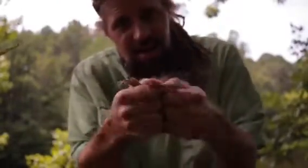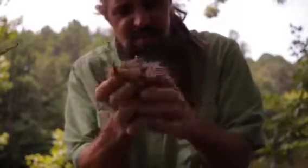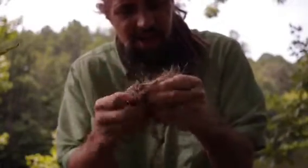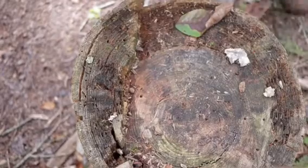Hope you guys can see that pretty good. Let me get this camera adjusted. I'm going to get over here on the stump and talk about scraping. Alright guys, now we're going to show some technique.